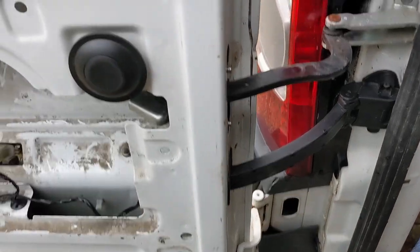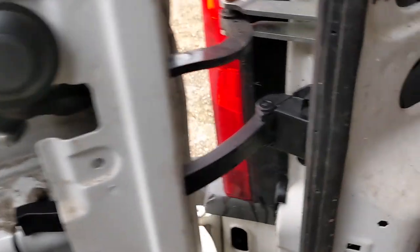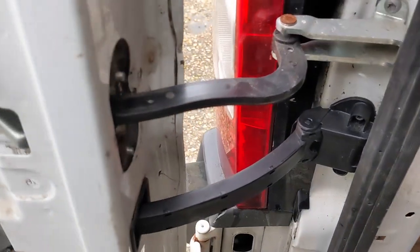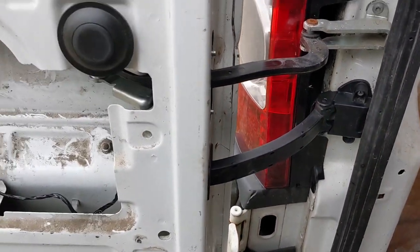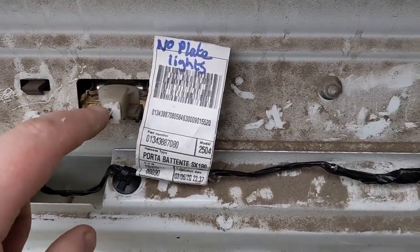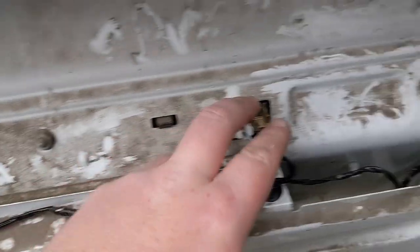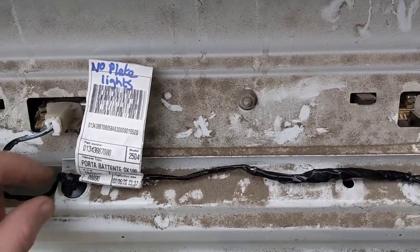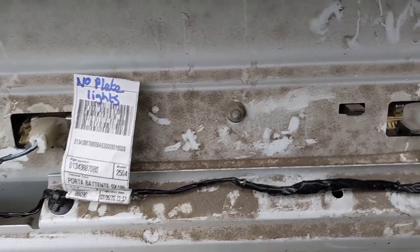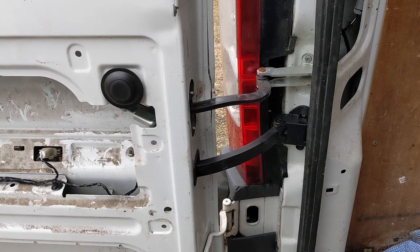Look how much nicer that is. When the door opens and shuts, that is absolute day and night. That's how it should be. I don't know where mine disappeared to, but they weren't there. What I might do is spray some WD-40 around these connectors just to make sure they have a little bit of extra protection because they're a little bit exposed. All right, that one's done. On to the next one.